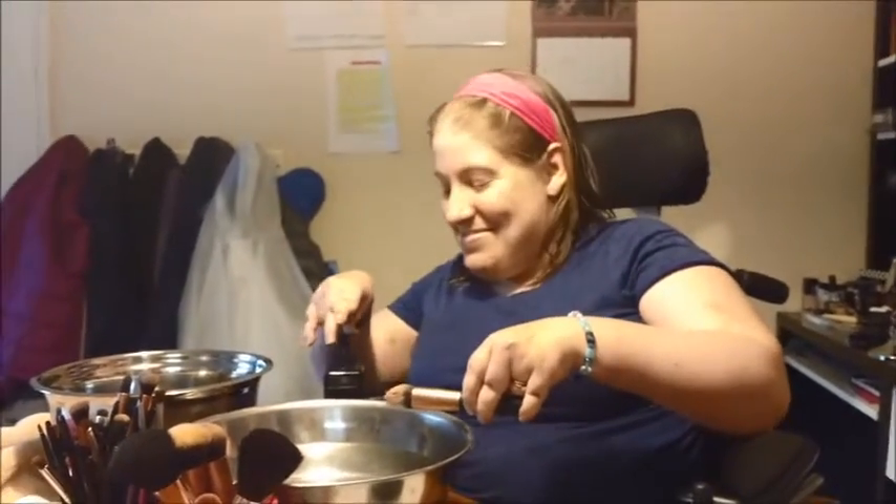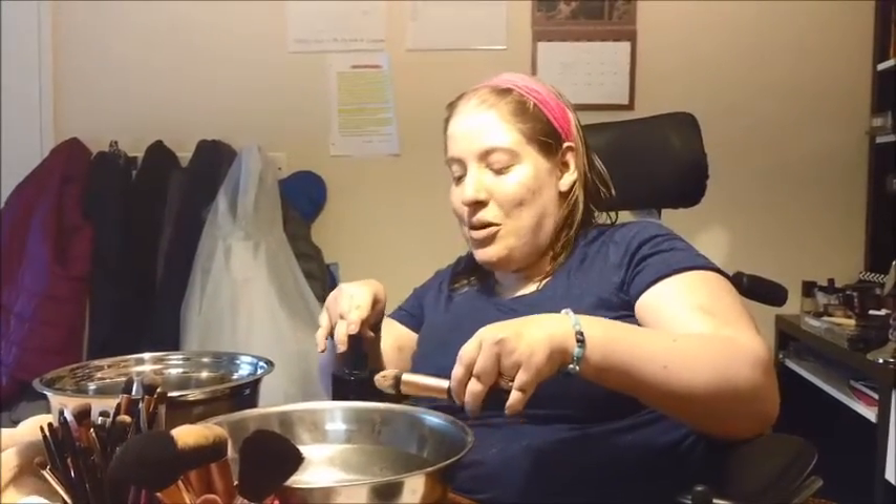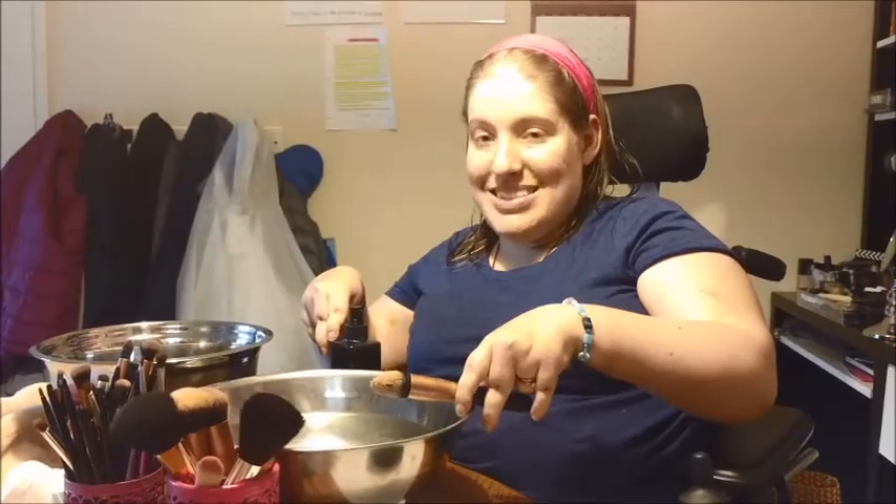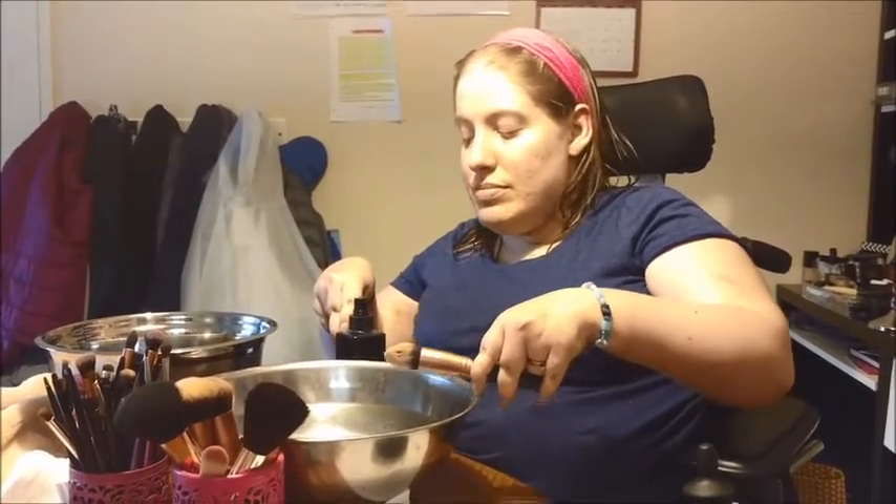Practically everything I own is from e.l.f. I have two bowls here because I can't get to the sink easy enough — our apartment is fully accessible, so this is a makeshift sink. One bowl for actually cleaning the brushes and then one for rinsing.